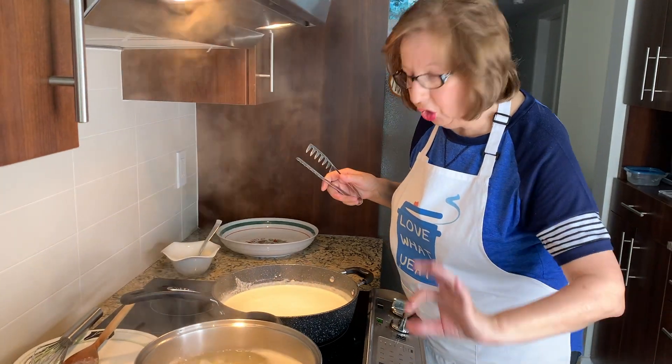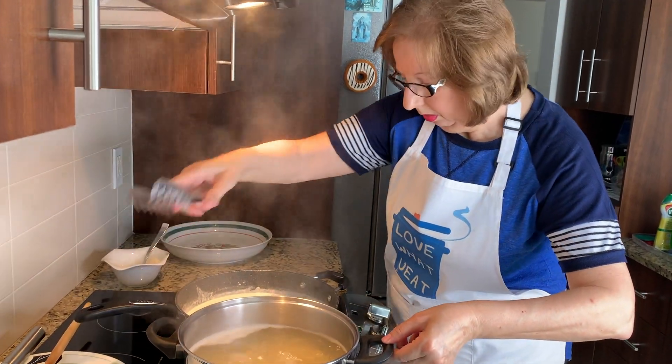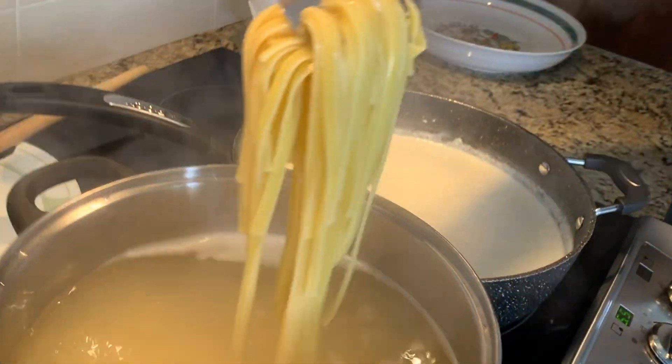The pasta is just a little bit less than al dente and we're going to drain it. I'm just going to finish cooking it for a couple of minutes in the cream.